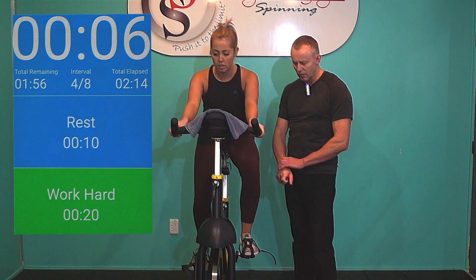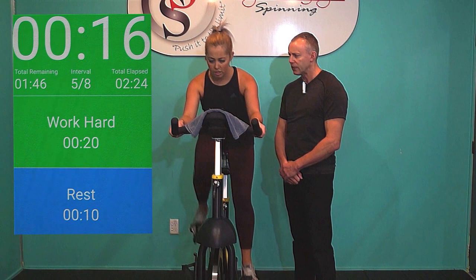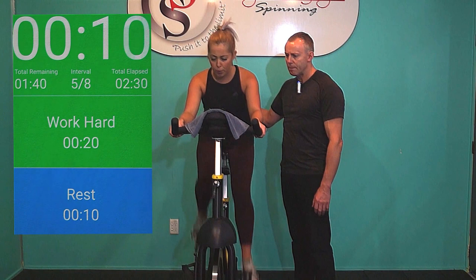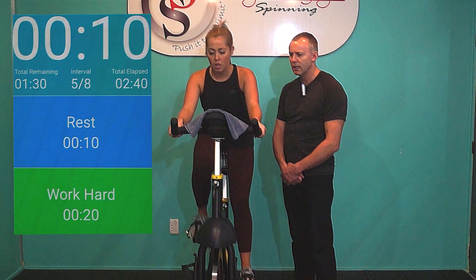Halfway — terrific work. Turn the dial down slightly if you need to. Rep number 5, seated. Here we go, explode out of the blocks. Notice Evie pulls on those handlebars as she drives her legs — that's to ensure she's not levering off her traps and that she's going to lever off her lats. Pump it. Go hard Evie. 8 more seconds, driving hard. Head still. 5, 4, 3, 2, 1. Rest.